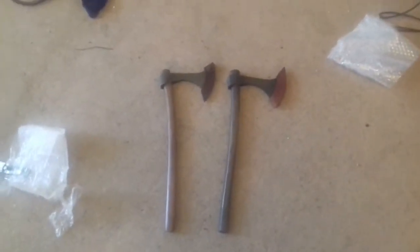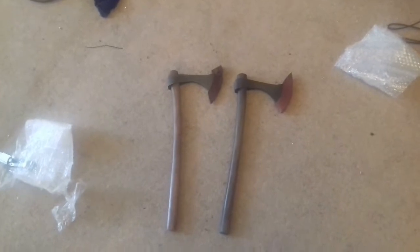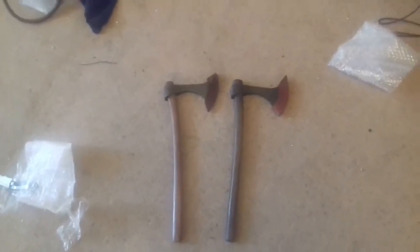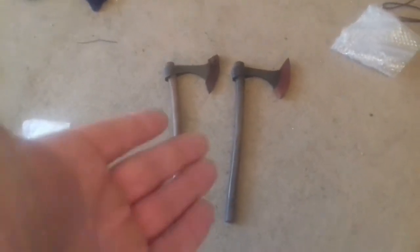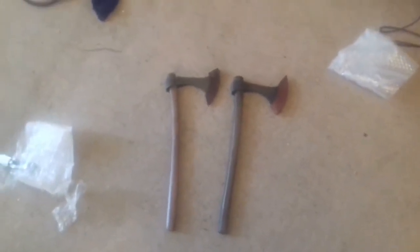Hi guys and welcome back to another Big Al's Big Weapon video. This video is going to be a quick one — it's an unboxing video, because I received a box of these Francisca axes today and was actually taken by surprise. I didn't expect them so soon, and if I'd known they were Francisca axes I would have filmed opening the box, but I had no idea what was in there.